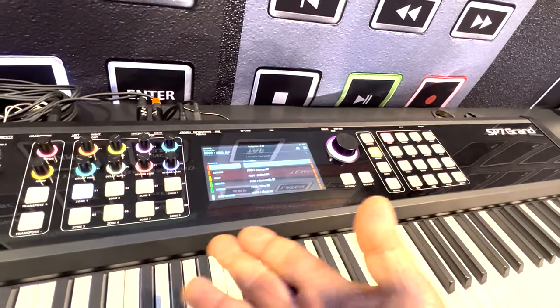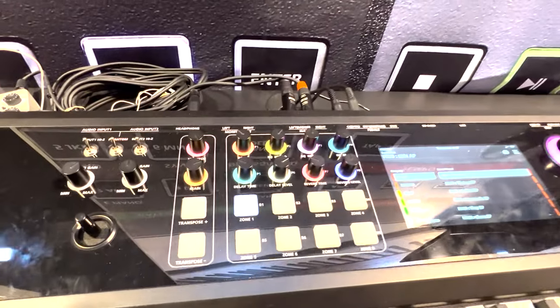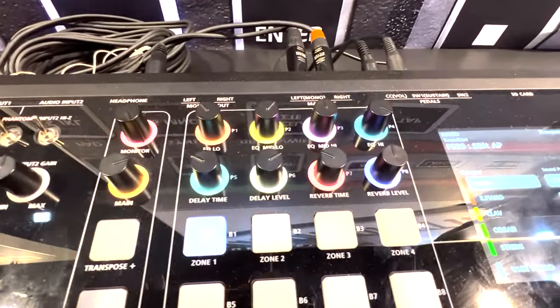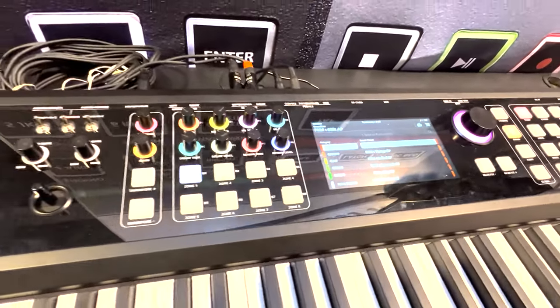The instrument features colors, as you can see on the controls and the pads. The user can set those colors and set the intensity of those colors, which is very handy when you're making your own custom programs. Really very cool.